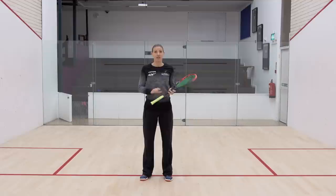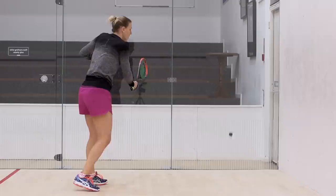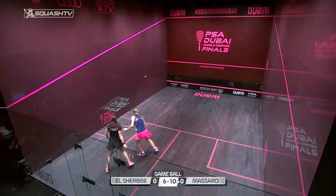In this video I want to talk about attacking play down the backhand side. When I'm on court thinking about how I can take the ball in short, the boast is the first option that springs to mind. The fundamental principles behind playing a good backhand boast are the same as with the long drop — it's having the technique to play an angle off the side wall without being able to show your opponent that it's coming.